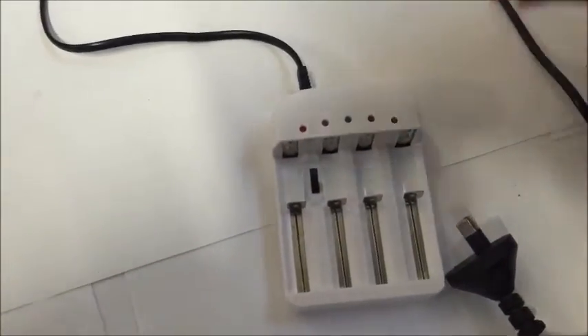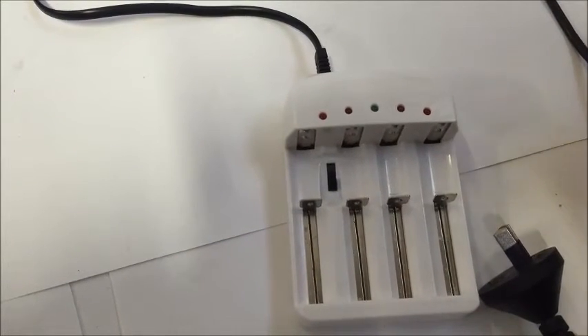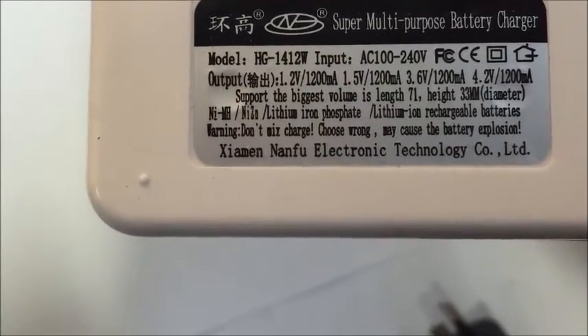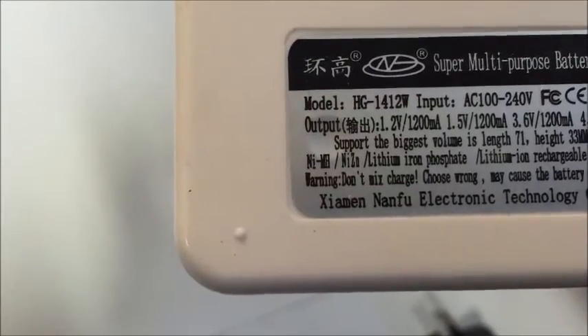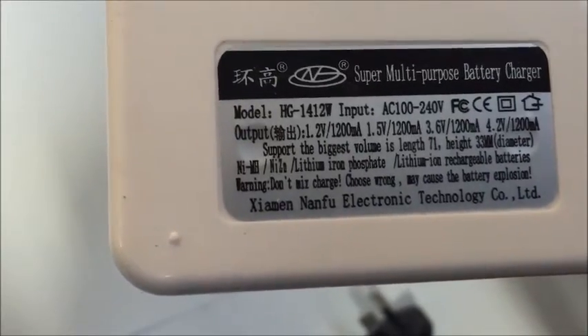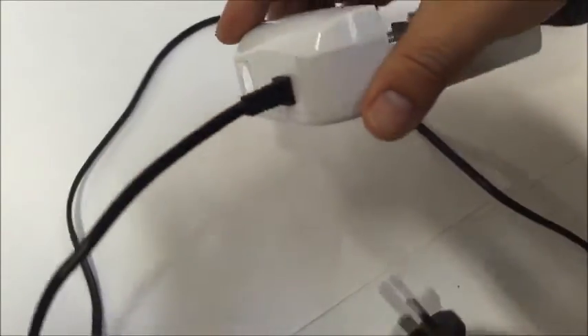We like to introduce a new four-slot universal battery charger. This charger can do a lot of things — it can charge 4.2V lithium and 3.6V, and also 1.5V and 1.2V just normal rechargeable AA batteries. The design is pretty simple and they have four slots with connections.